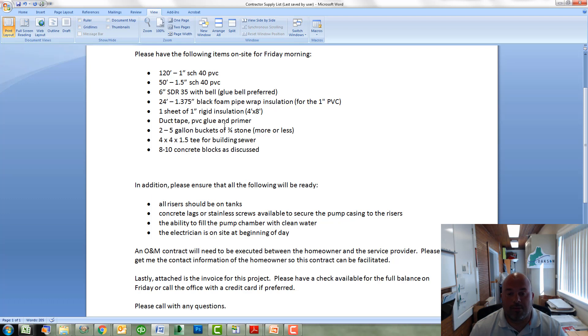Duct tape, PVC glue and primer — pretty self-explanatory. We're going to need some 3/4 stone; we'll talk about where that goes and why it's used in a little bit. A 4x4 by inch and a half T — that's going to attach to the building sewer and we're going to run the gravity return line into that, and I'll show you a picture in a little bit. We may need some concrete blocks, like those 8 by 8 by 6 blocks. Oftentimes, if you have a pretty tall riser on top of your pump chamber, we'll need to raise the hydraulic unit up so that we can access it at finish grade after backfill.